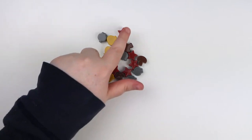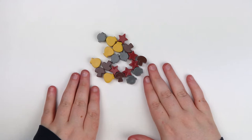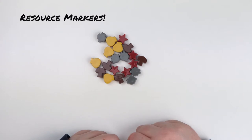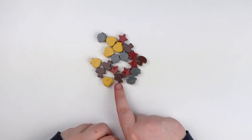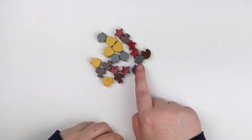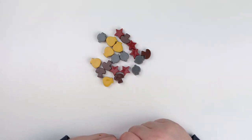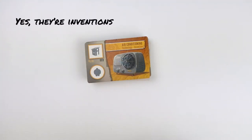It wouldn't be a Stonemaier game unless there were stars in it somewhere — there's a small amount of these star tokens used to signify how much of each resource you have on your player board track. One bag is money, one is a mushroom, and then there's this unusual shape — I think it's supposed to be a giant meatball, but to me it looks like an onion head or a little sumo wrestler. Those are the resources in the game.